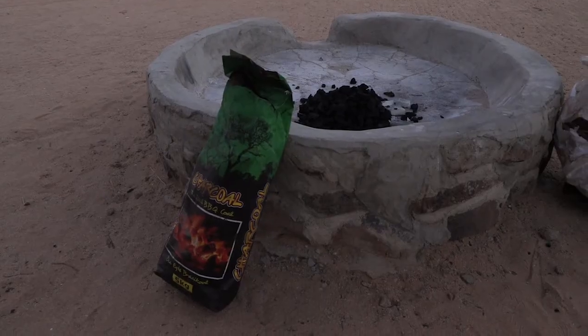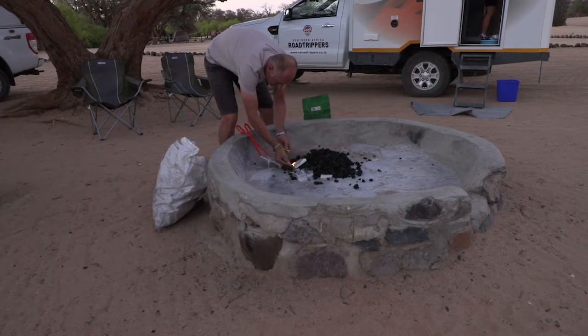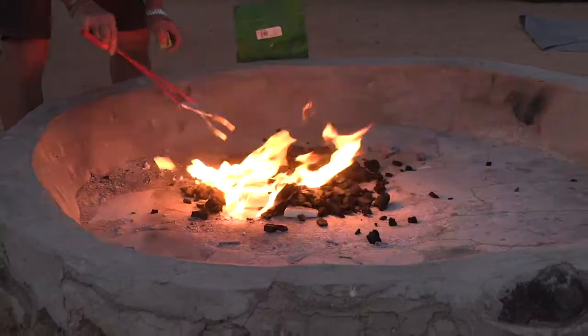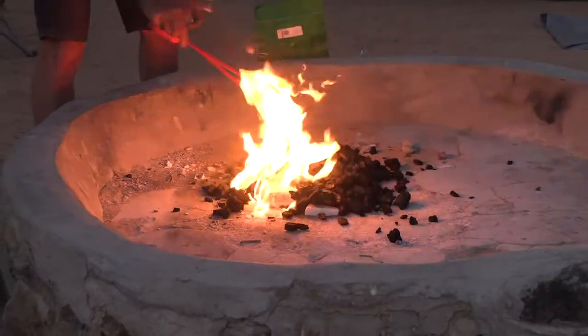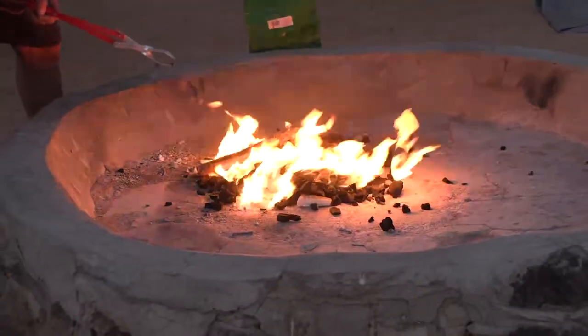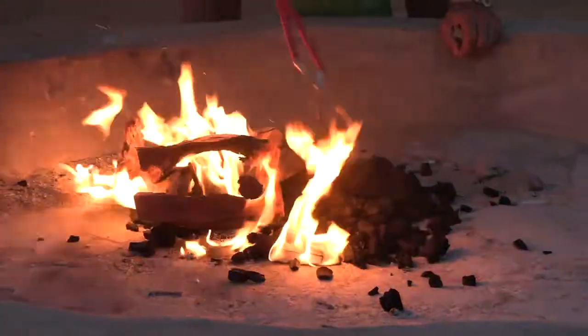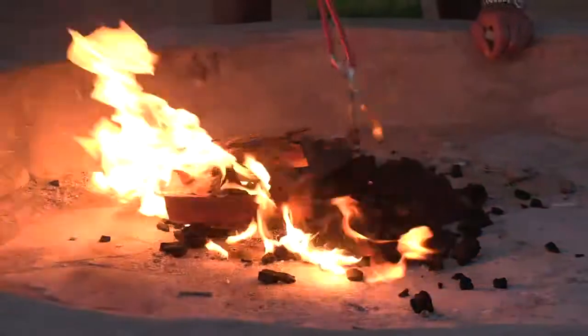I personally prefer the charcoal — it's more original, it's more natural. However, try and get charcoal that is from a hardwood source. Generally Namibian charcoal uses hardwood. As you see here, charcoal is often used together with a traditional wood fire.